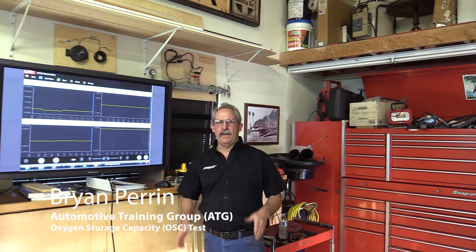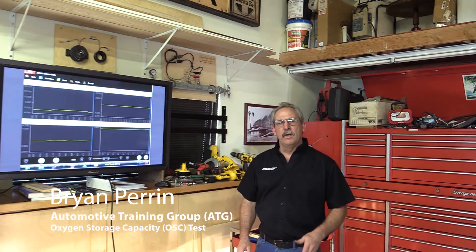Good afternoon, this is Mr. Brian Back representing the Automotive Training Group. Today I want to talk about oxygen storage capacity testing of the catalytic converter. The catalytic converter has cerium in it that it uses to store and release oxygen, and the cerium is the component that the onboard diagnostic system uses to determine the health of the converter.